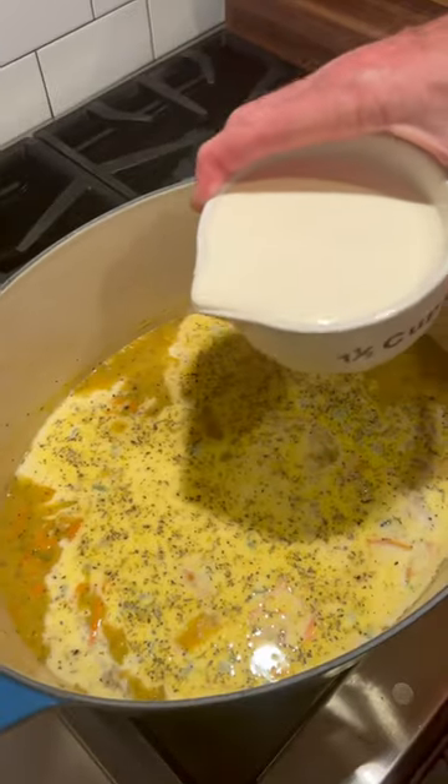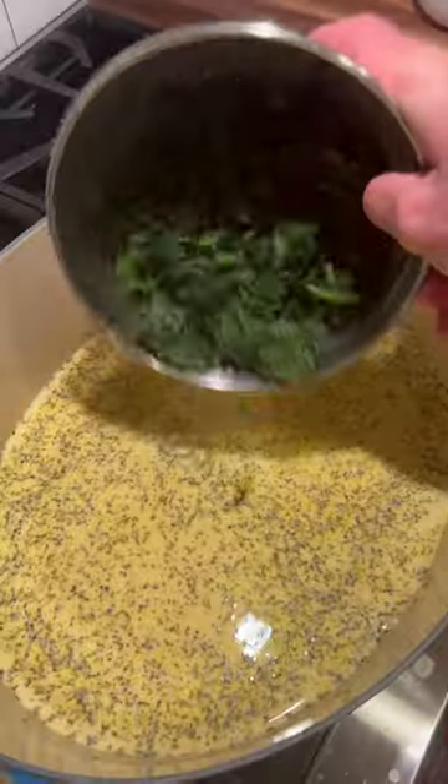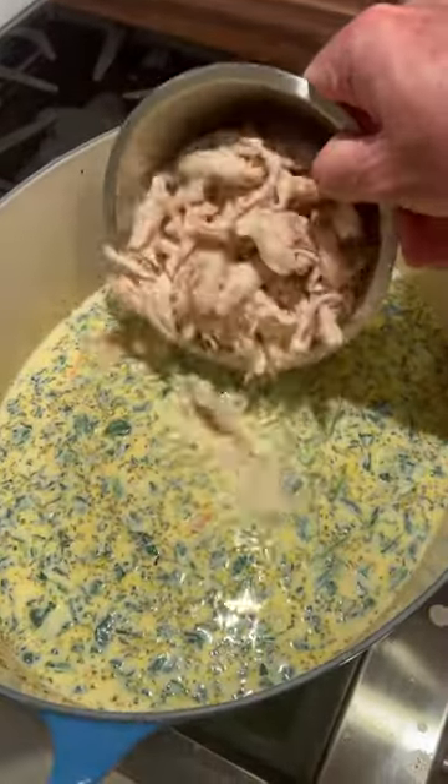Add three cups of whole milk and one and a half cups of heavy cream. Eight ounces of frozen spinach, two chicken breasts cooked and shredded.